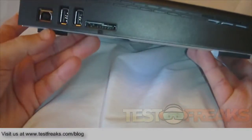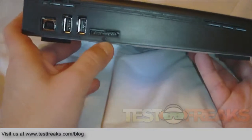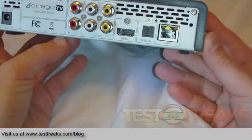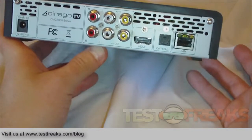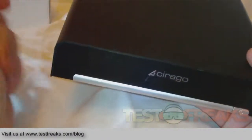On the left side we've got three USB ports and one memory card slot. On the right side, nothing. On the back we've got power, AV, HDMI, optical, and LAN — no component apparently. There are some sharp edges on the box, ouch.